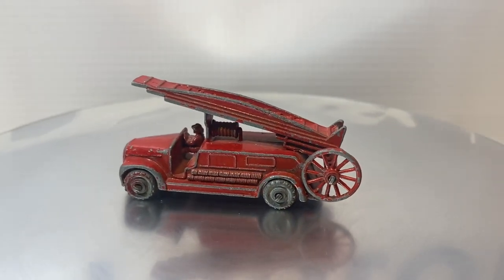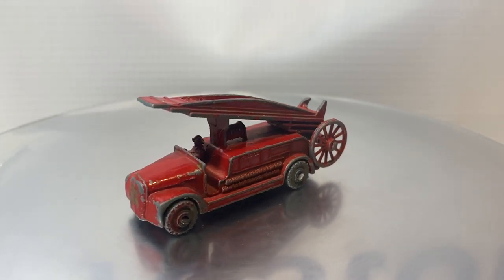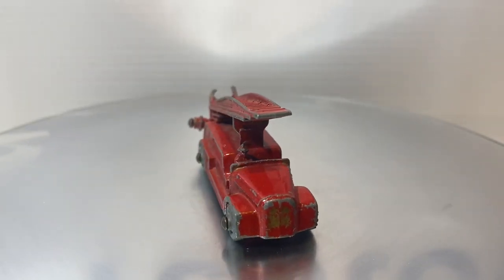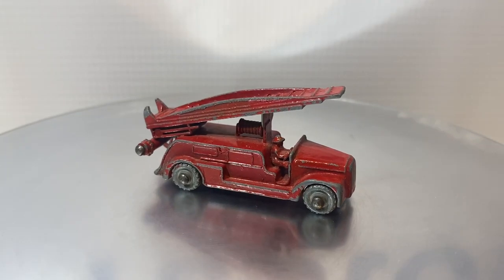This model debuted in the 1-75 series for Matchbox in 1955. I know this is a 9A variation because the front grille of this truck does not have any details — it's just a smooth casting.